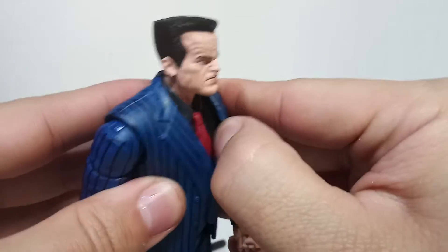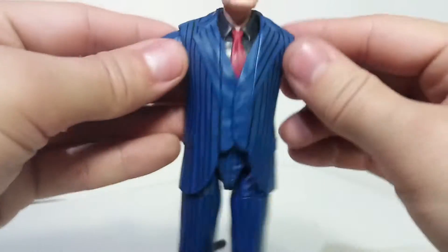You can see it actually kind of separates - you're probably not supposed to take it off though. You probably could if you remove his arms, like if you open the body.